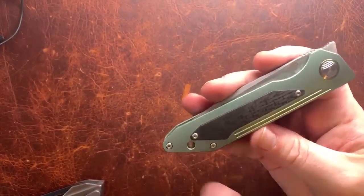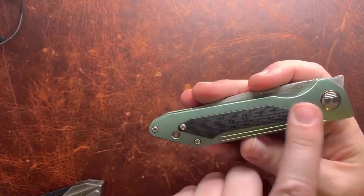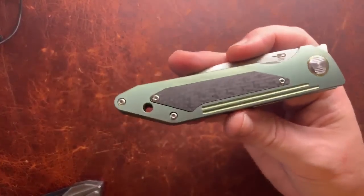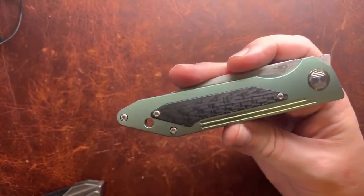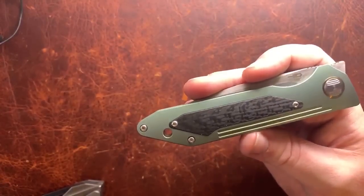Since we're into the mechanical things, I do want to talk about these two screws. They're kind of an eyesore in my opinion. I understand why they do it and I like that it's mechanically holding the carbon fiber in place, but I'm not thrilled with the look.